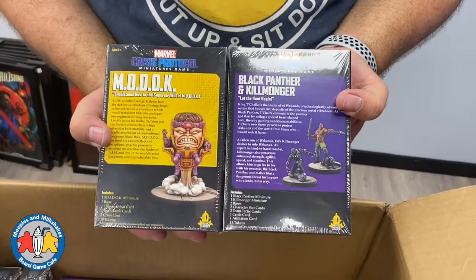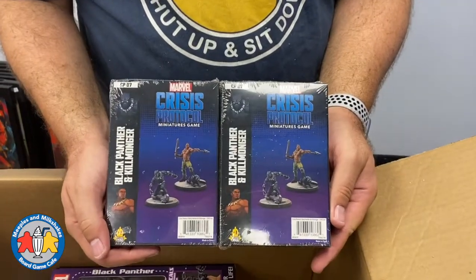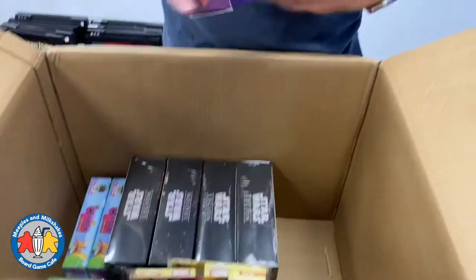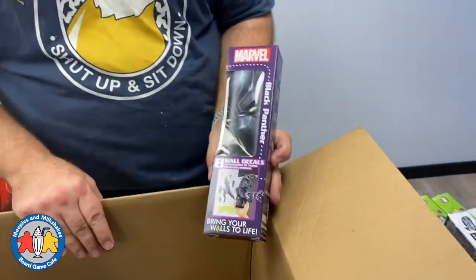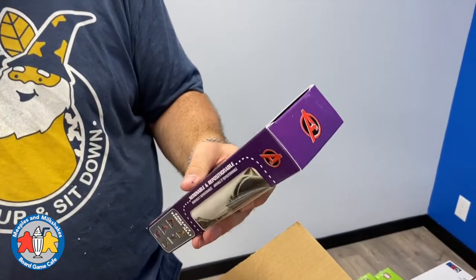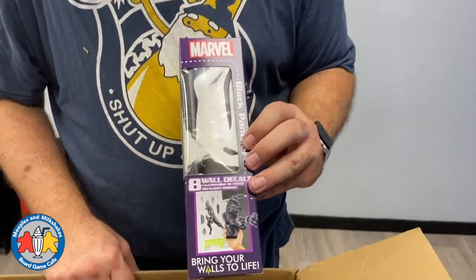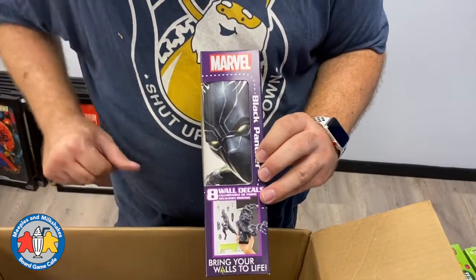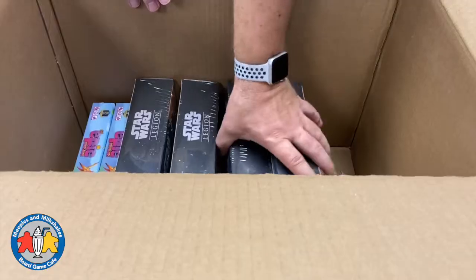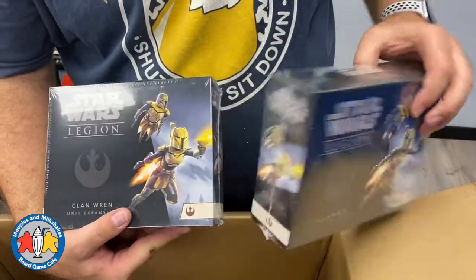Next up, we brought in a couple more items that will be on meeples.ca: the Black Panther Marvel Crisis Protocol miniature. We also have a Black Panther wall decal — it's 25 inches by 22 inches. We're going to try to put this up on the wall at the cafe if we can find a good place for it, and if not we'll put it up for sale on meeples.ca. It looks pretty cool — we'll honor T'Challa.